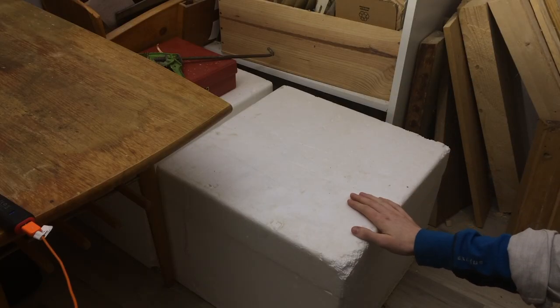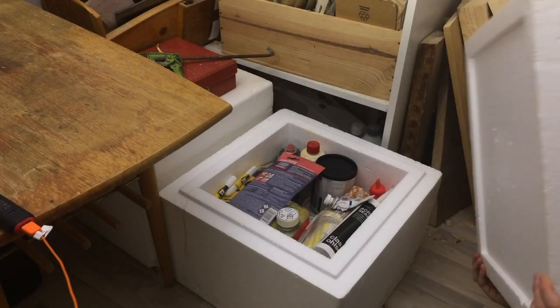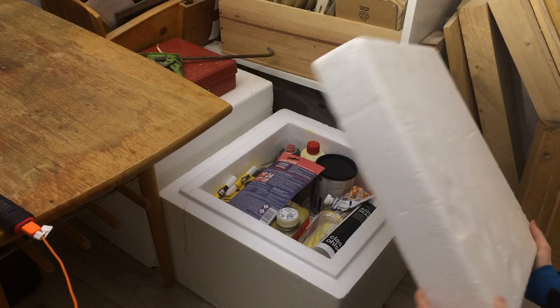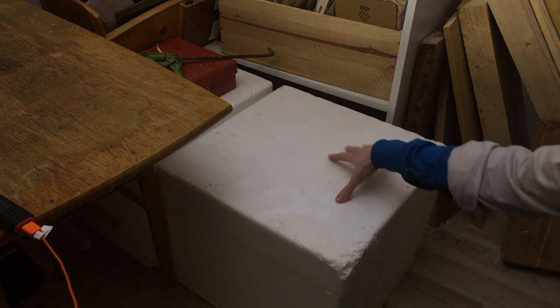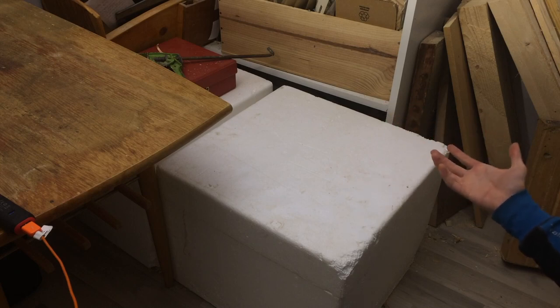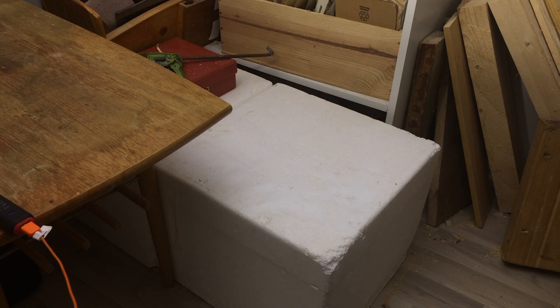These white cubes are polystyrene boxes. I keep my glues and finishes in them because they are insulating, and this place is only heated while I'm here, so it could theoretically drop below freezing. When it's warmer I put the glues and stuff in the space behind there to free up a bit of space.